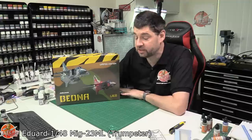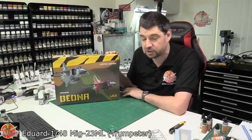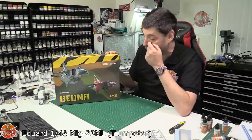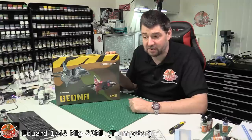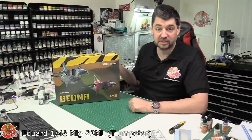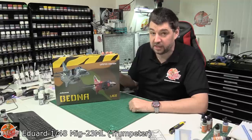Hello and welcome to Flory Models Kit Review Time. Today we've got Eduard's re-boxing of the fantastic Trumpeter MiG-23 family of jets. Now we know technically they're not the best kits out there, but definitely what Eduard is trying to take the best in scale and all the rest of it. So the MiG-23 kit actually isn't a bad one.